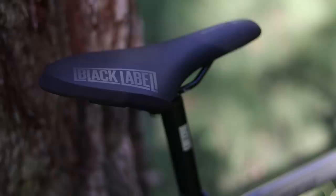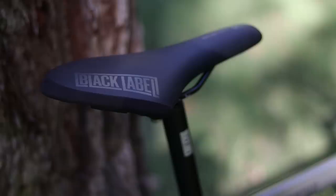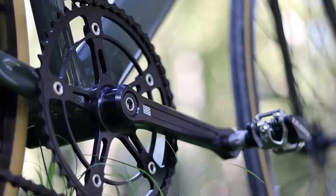The saddle is also surprisingly comfortable — it looks like it took some inspiration from a Fizik Arione. I actually find this saddle more comfortable than a Fizik Arione and I have no complaints so far. The thing I was worried about the most was that crankset because it just looks so sparse, but I haven't really felt it flex egregiously while riding.